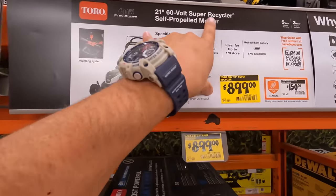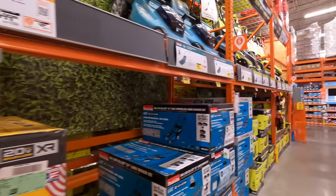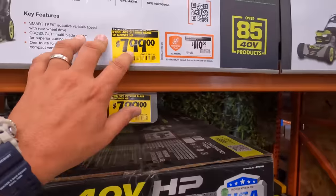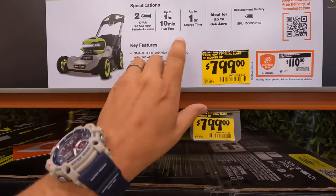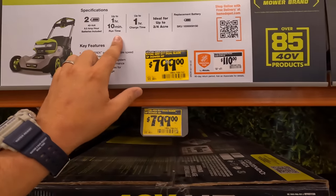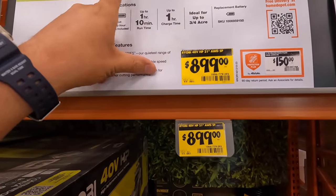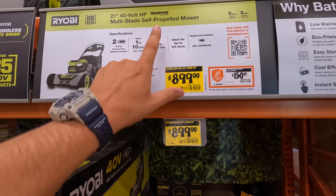That's the 60-volt Super Recycler. They also have Ryobi — price drops on one of them. $7.99 for their 21-inch 40-volt HP multi-blade self-propelled mower, 1 hour 10 minutes of runtime. For $8.99 — 21-inch 40-volt HP multi-blade self-propelled mower, the Whisperer series.